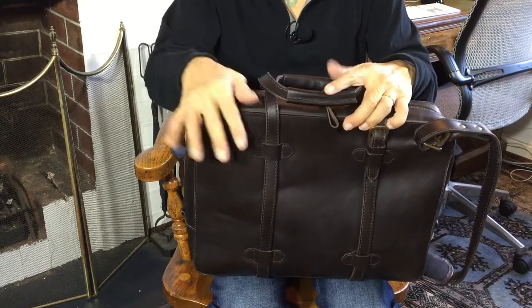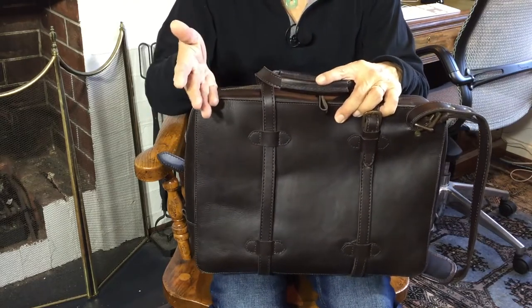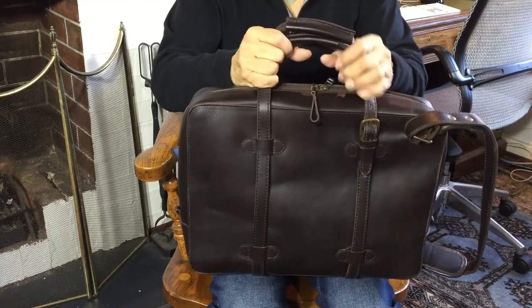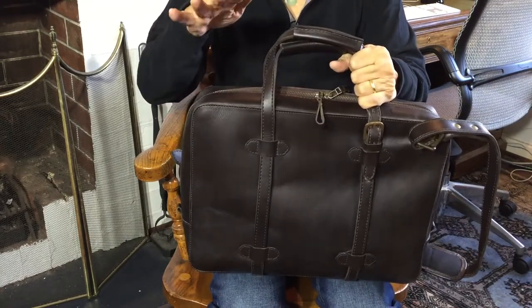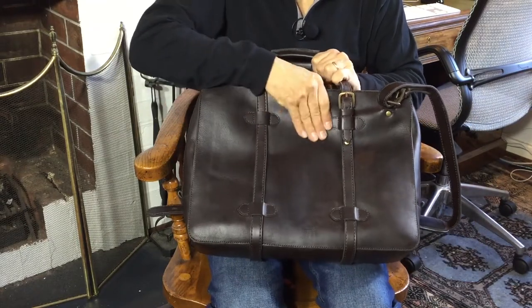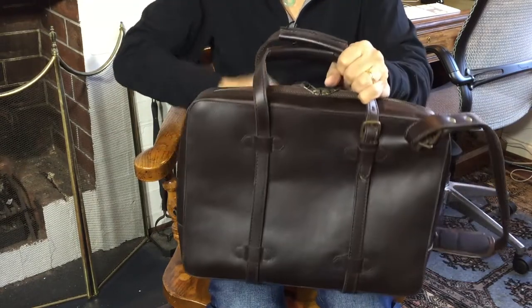I bought this for my wife last Christmas in December 2021. Because of the pandemic, she hasn't had much of a chance to travel and doesn't take a briefcase to work, so this is her computer travel laptop bag. Because she hasn't been able to travel, the leather hasn't had a chance to really break in, so it's actually still quite thick.